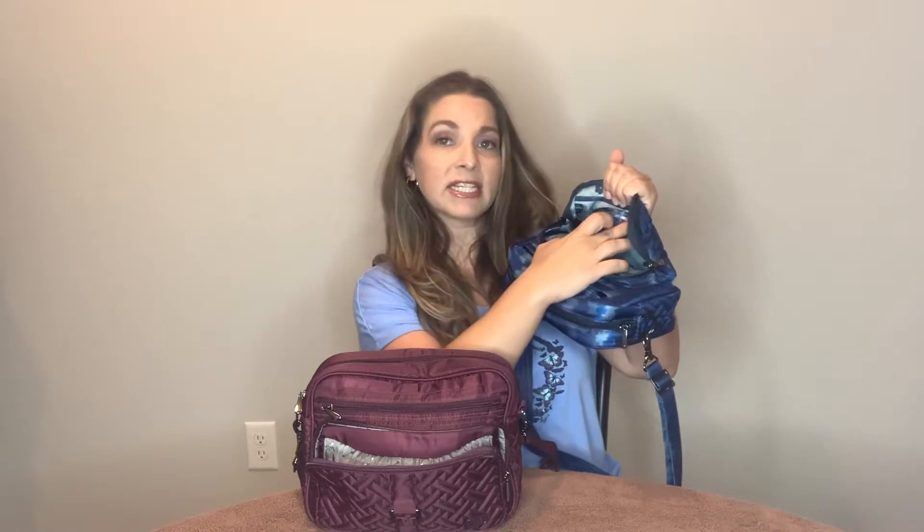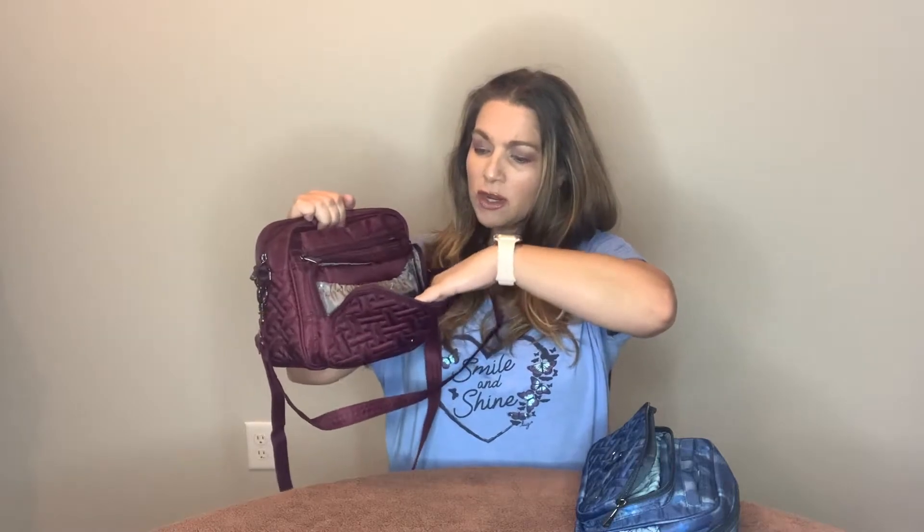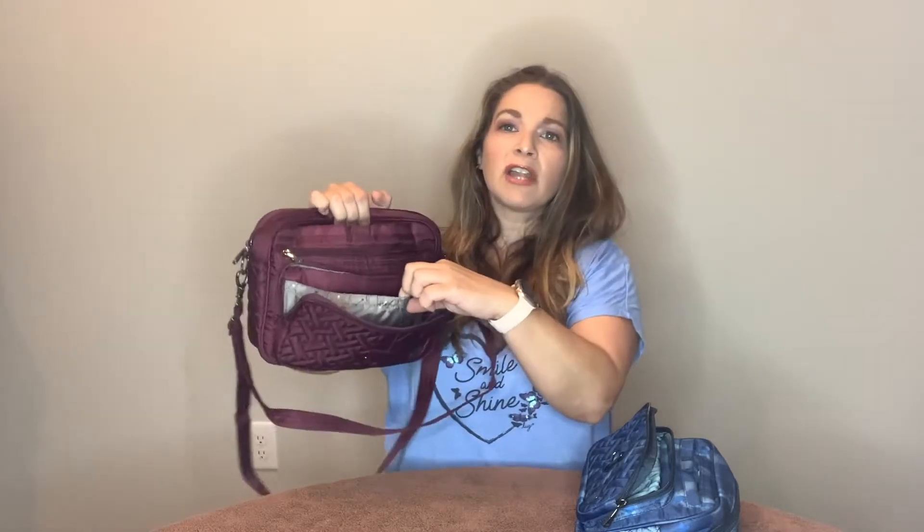The front area in both bags is a built-in wallet. In the Carousel, you have a slip pocket for bills, six credit card slots, and a felt-lined cargo pocket. In the Carousel XL, you have a clear view area, only two credit card slots with no bill area, and a felt-lined cargo pocket in the front.